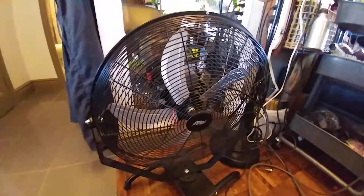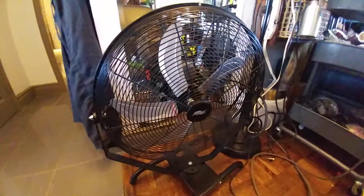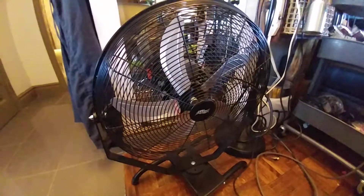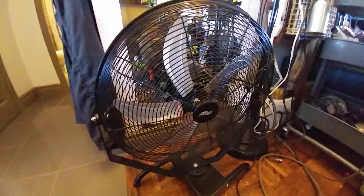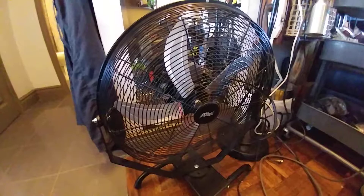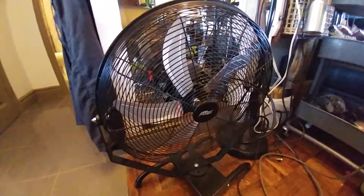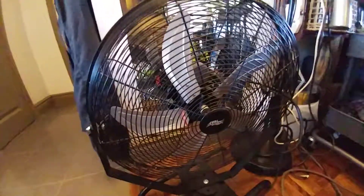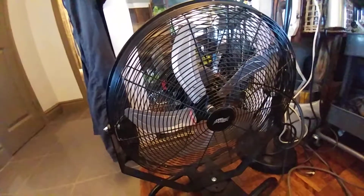It has very powerful airflow — not as powerful as Dyson fans, but it has very powerful, wide area airflow, and it cleans all the air easily.